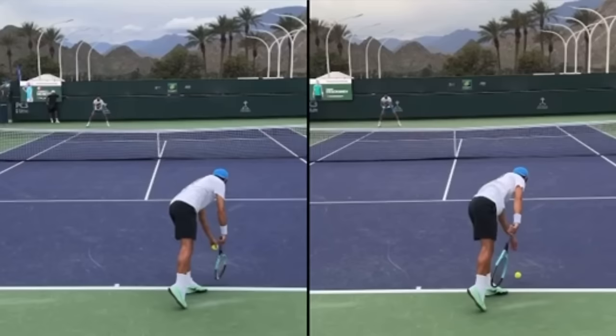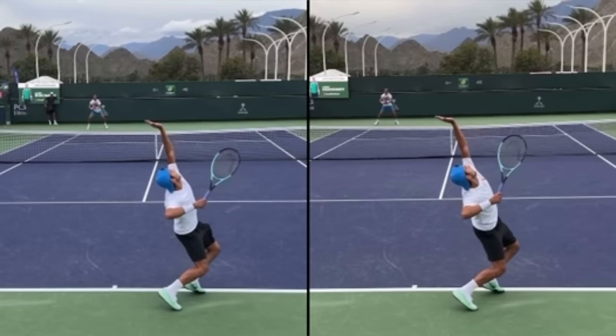Go out and film your serve comparing the flat and topspin. If you do, there's no doubt you're going to gain confidence, win more matches, and play much better tennis. This is Ryan Reedy from 2MinuteTennis.net. You got this!